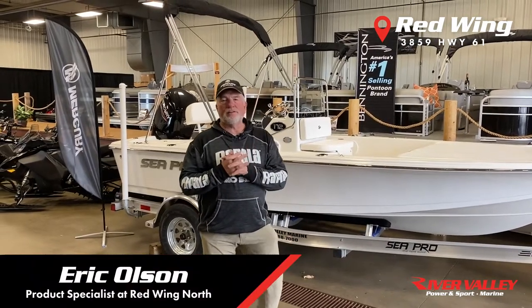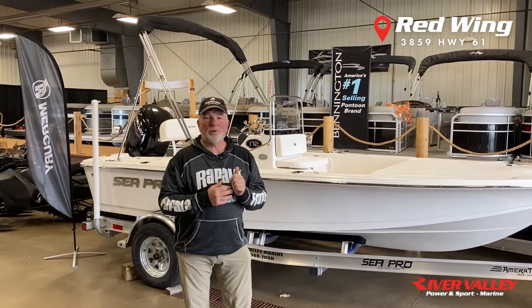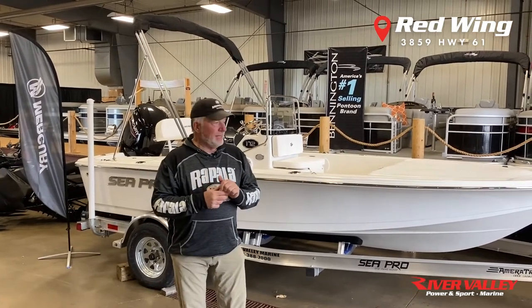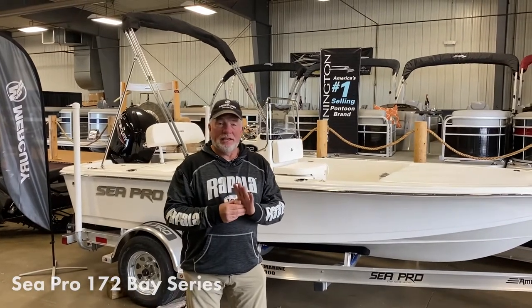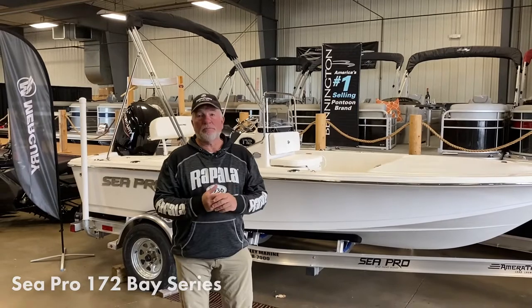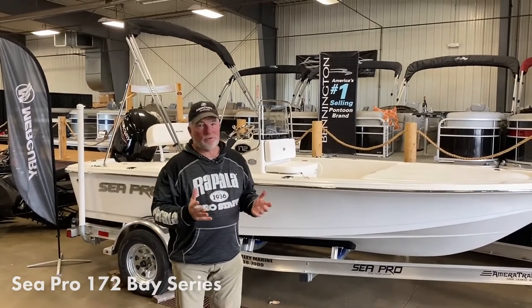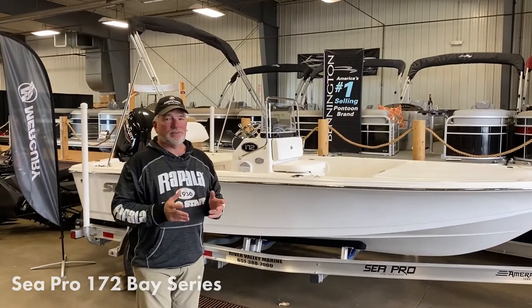Hi folks, Eric Olson here with River Valley Power & Sport. Today we want to talk about the Sea Pro 172 — an awesome boat built in South Carolina that's been a traditional boat for years. They've come back strong, and one of the things that's really important with the whole package of the boat is that the standard features are amazing.